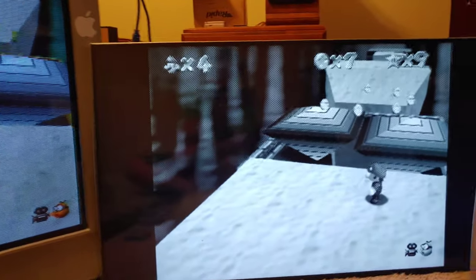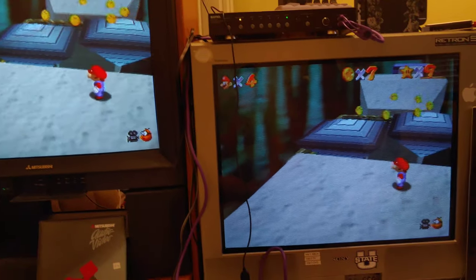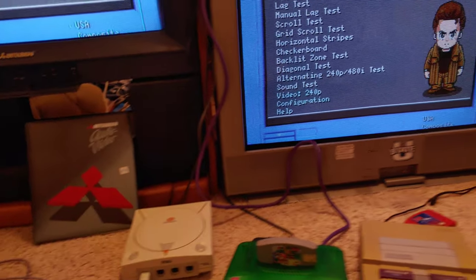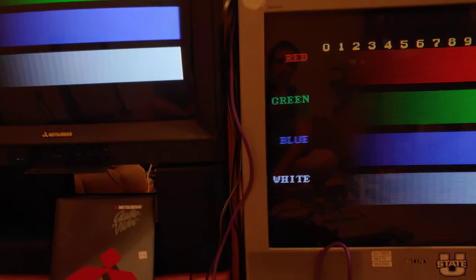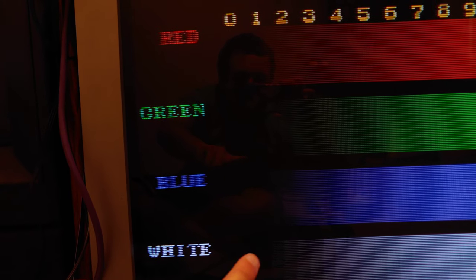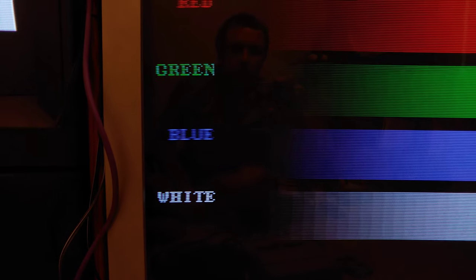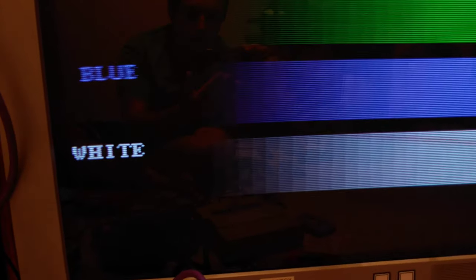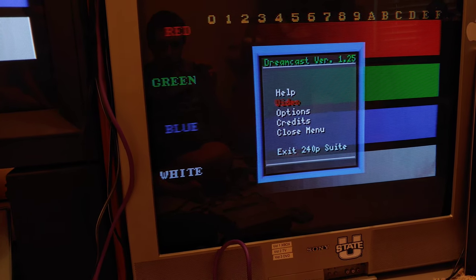I went back and fixed the Trinitron calibration — it wasn't too bad since I'd really only calibrated the picture/contrast. Let's pull up the 240p test suite again to double-check black levels. Going into the color bars test on the Dreamcast — this is where we adjusted the contrast before. On this test, the gray bar under column one should be very barely visible.